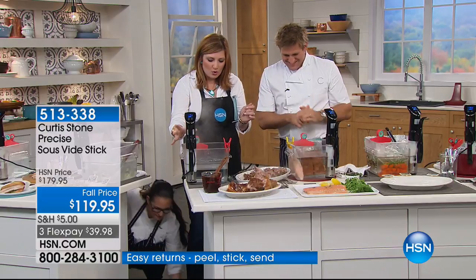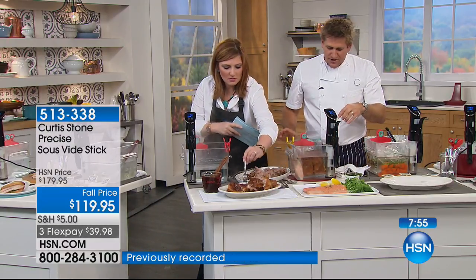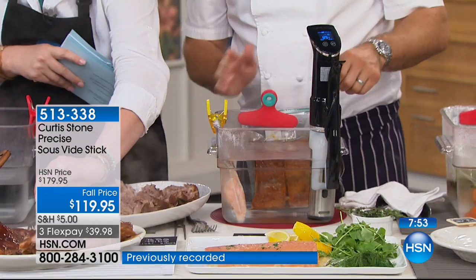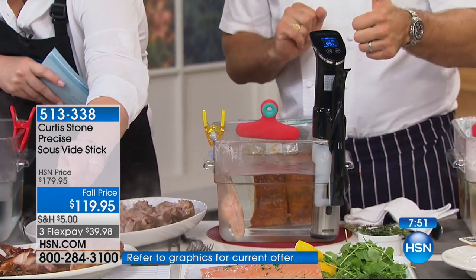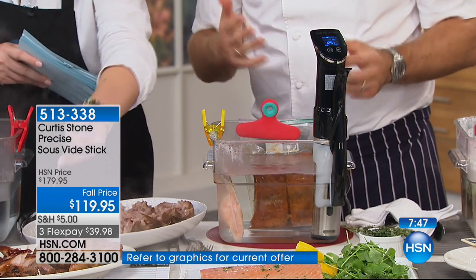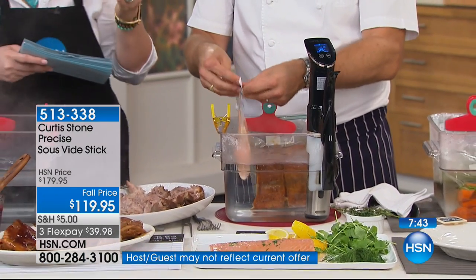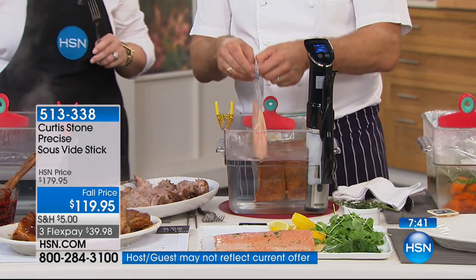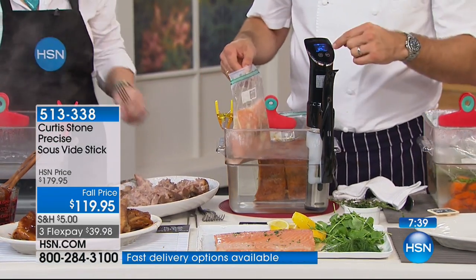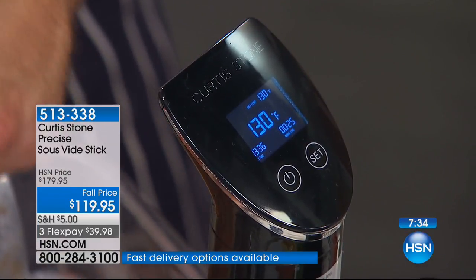I also want to talk about how it works and the LED screen. It's super easy — there's a little wheel on the inside that you scroll through to set the temperature and the timer. You're going to look at the booklet and it'll say, for example, for an eight-ounce portion of salmon in a bag with a flavoring, preset it to 130°F and cook it for 45 minutes.